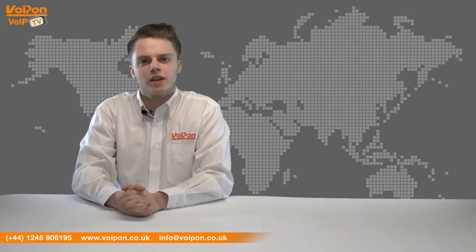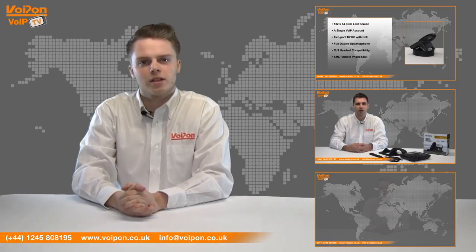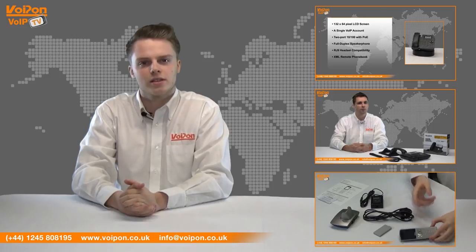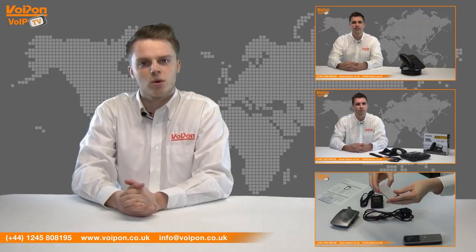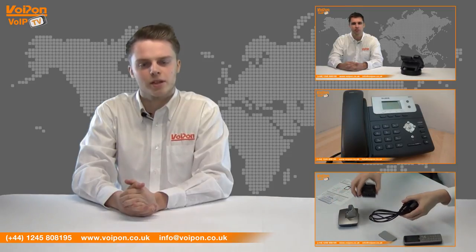So that was our review of the Gigaset A510H. Visit www.voipon.co.uk for the best selection of VoIP products, excellent reseller pricing, next day delivery and worldwide shipping. Give us a call for pre-sales advice or with any questions you have and our team will be happy to help.